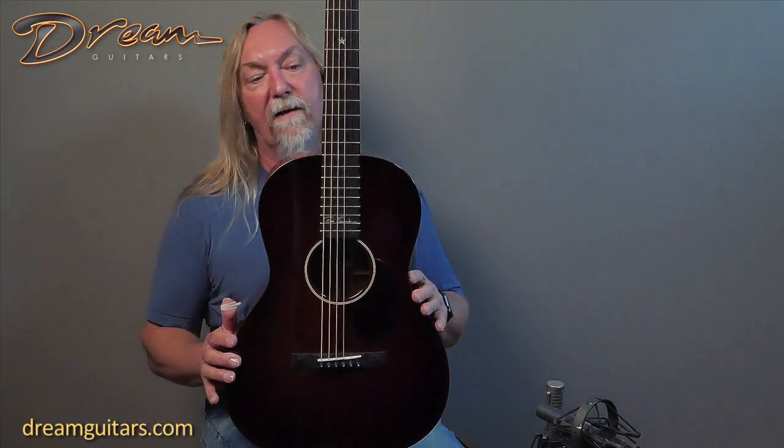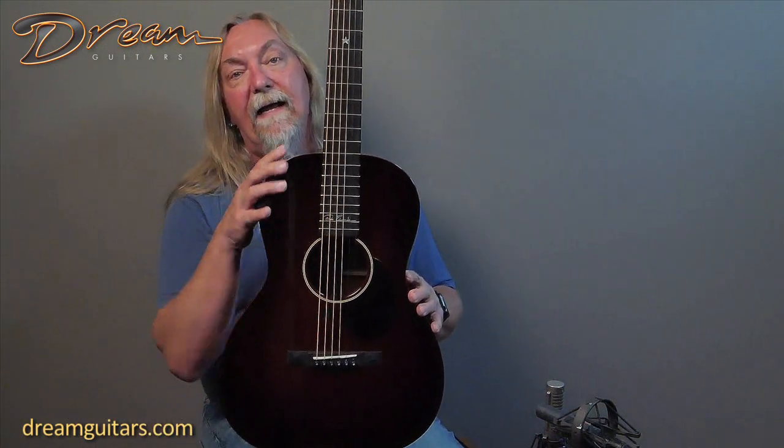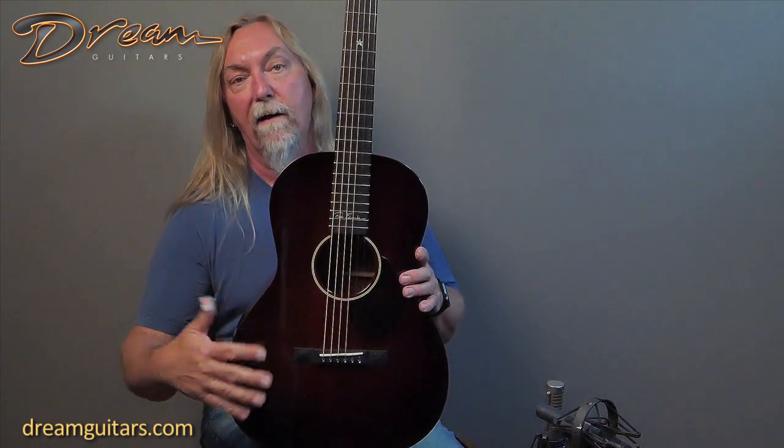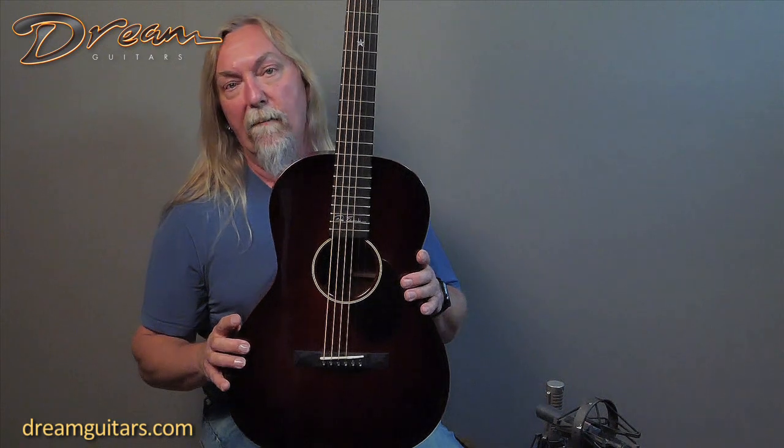It's a double O shape, so a nice small body guitar with a 12-fret neck joint for easy reach. The 12-fret neck tends to put the bridge right here in the widest part of the lower bout, so you get a little bit more activity.